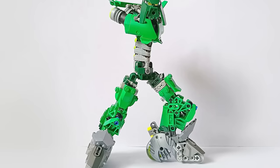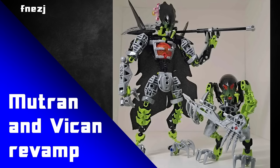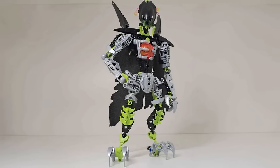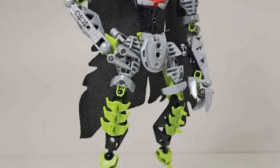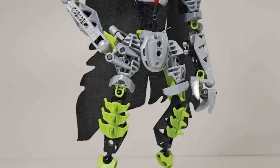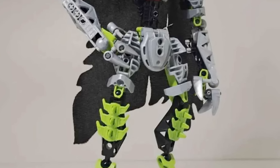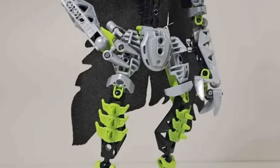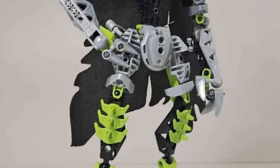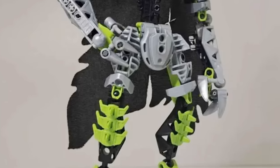Another more subtle way to use this piece is how Frenes J has done it on his Mutran and Vicken revamp. Looking at the upper leg design, we can see a nice silver leg armor piece, and then just below that, one of those silver 3x3 pin connector pieces. Putting that piece there allows you to subtly extend the silver a little bit more, and also armor up the sides of this lime leg piece. It truly is one of the best pieces to use if you need some really nice looking leg armor.